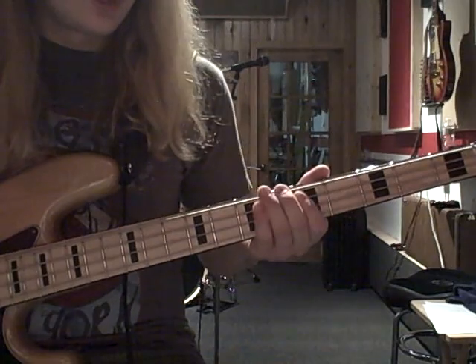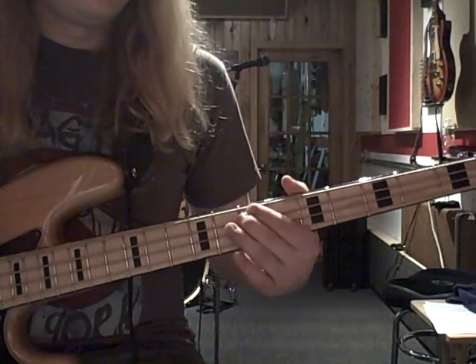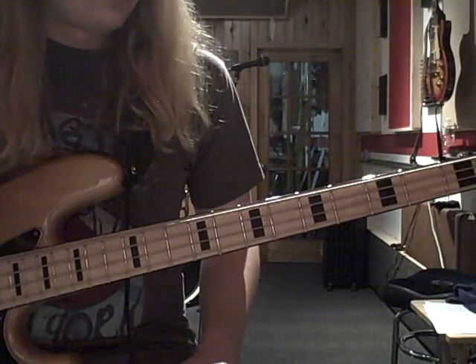Now you just move it up a step to D, and then the pattern starts over.